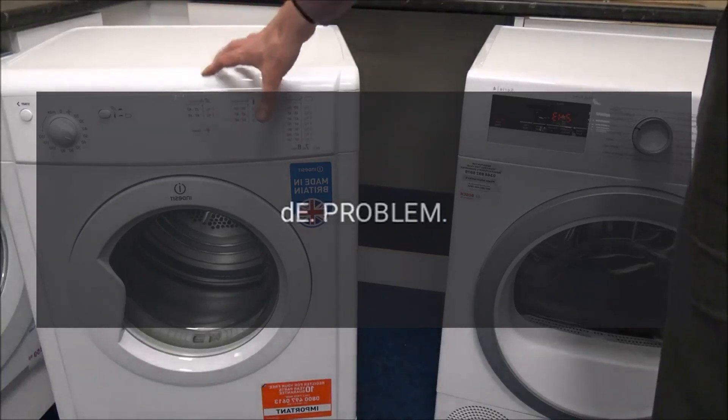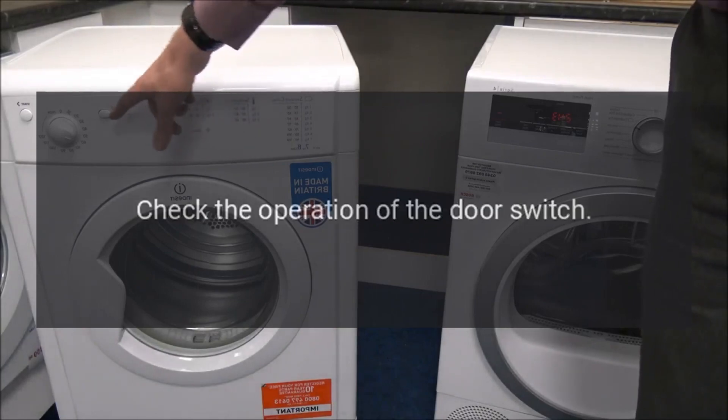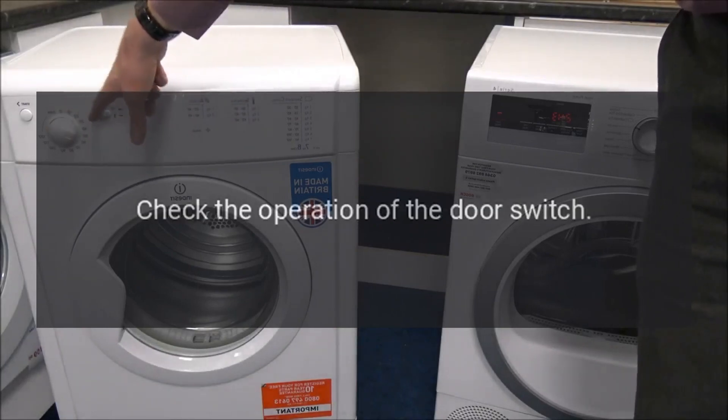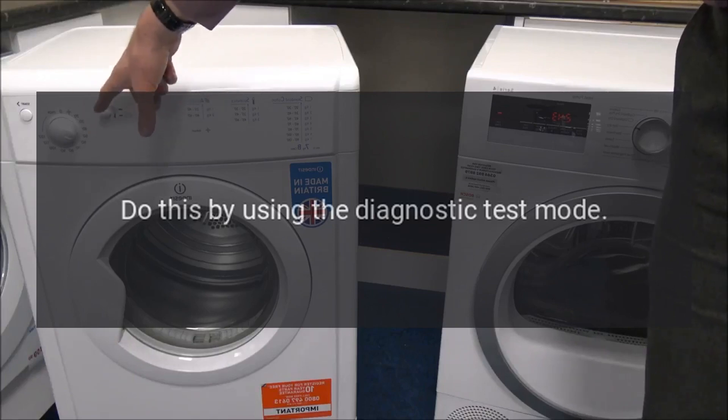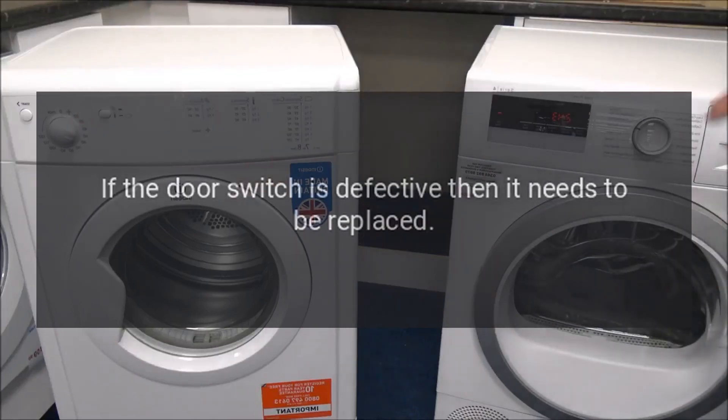Code: dE. Problem: Door switch error. Fix: Check the operation of the door switch by using the diagnostic test mode. If the door switch is defective, then it needs to be replaced.